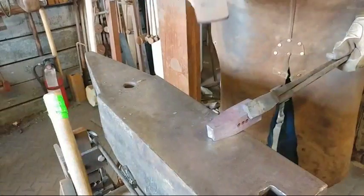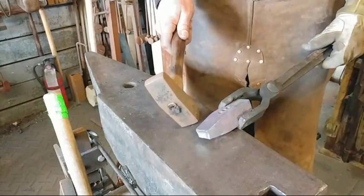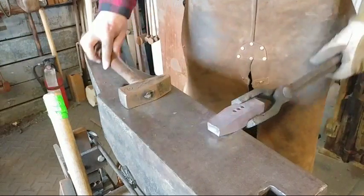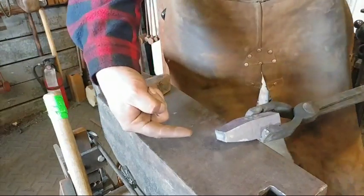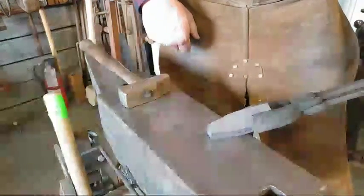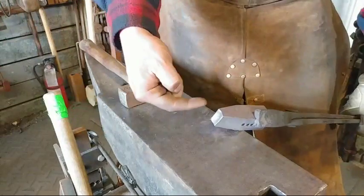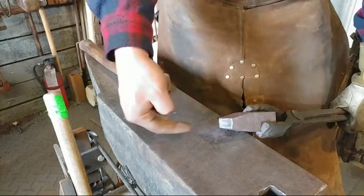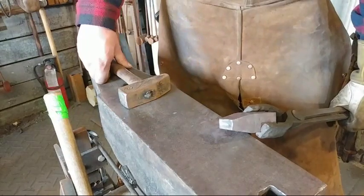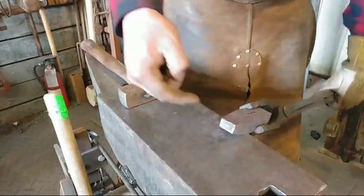This is pretty much drawn out almost to where I want it. The next heat I'm going to bring it out and dress the fish flipping back. After dressing the fish flipping back — as you can see, that's a pretty pleasing shape to the eye — I'll just take it while it's hot over to the belt grinder and sand off any of that cut line. Next heat: bring it out and adjust that fish flip.